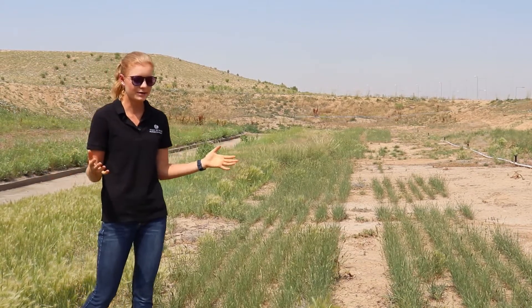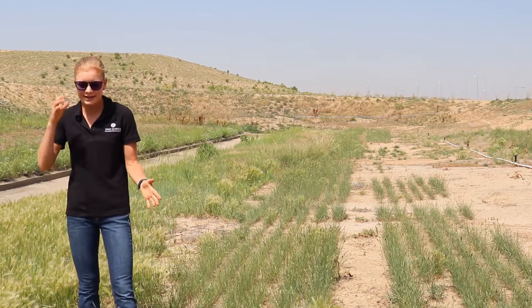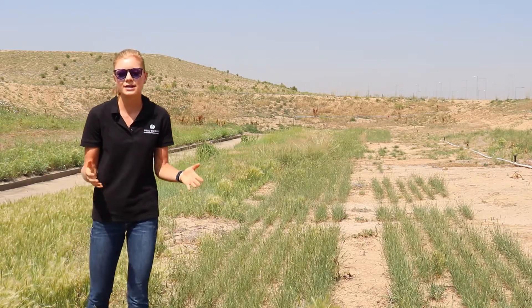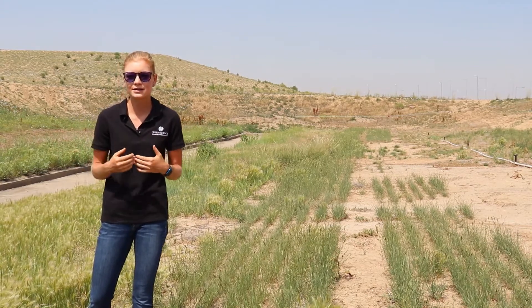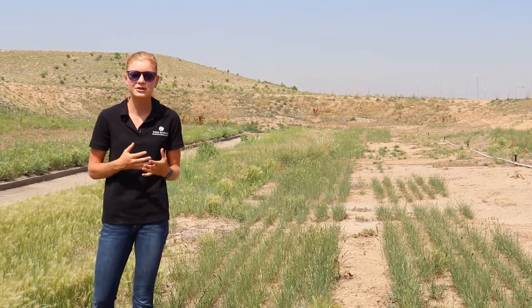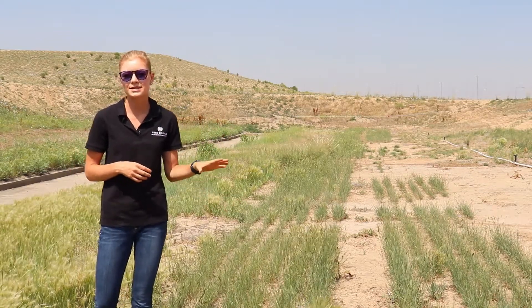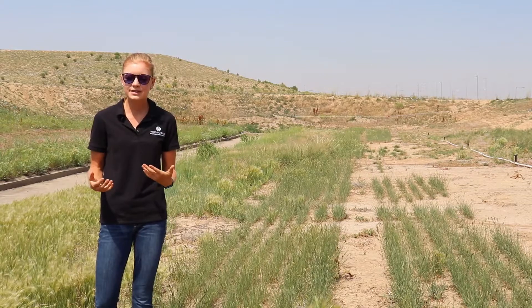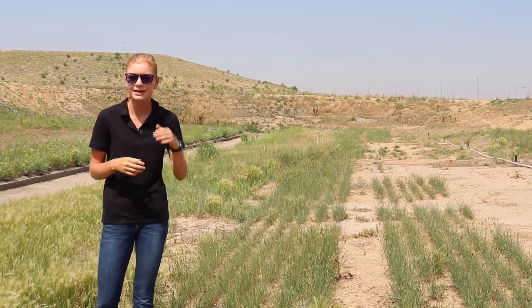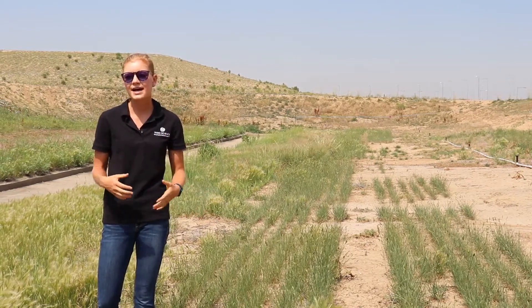We saw a great response from the crested wheatgrass, and we believe that crested is probably going to be the go-to grass for DEN. Their goal is to bring in a lot of native, beautiful-looking perennial grasses, but I think this study shows the reality of their situation in these harsher environments — it's really important to get good grass establishment quickly and something that persists. Crested wheatgrass will probably be their answer for this site, as well as many other sites across their property.